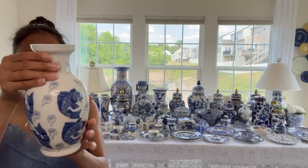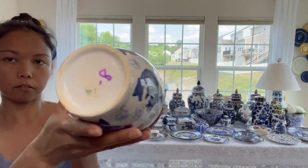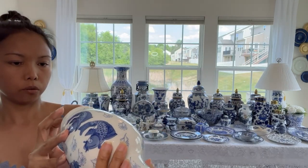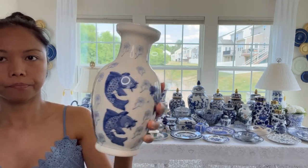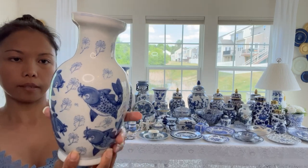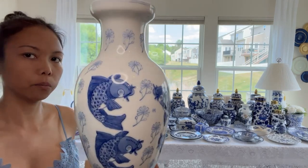Also from Goodwill I have this koi fish, and this one came from Pier 1. You can still see the Pier 1 tag there. I don't know who put the $8 there but I only paid $2 for this. I'm looking for another one like this or another pattern - I'm hunting for a finger vase and a pagoda to complete my set.